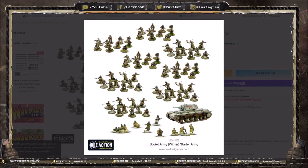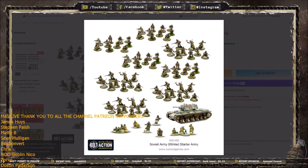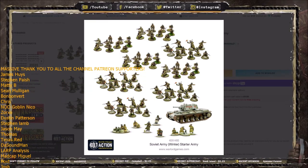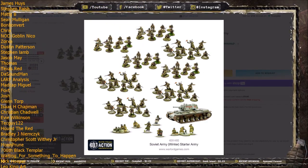Hello again and welcome to another Warlord Wednesday, the episode of the week where we talk about all things Bolt Action. Today we're going to be continuing our Starter Army review series and turning our eyes to the Eastern Front. It's time for the Red Army and the Soviet Army Winter Starter Box Set.